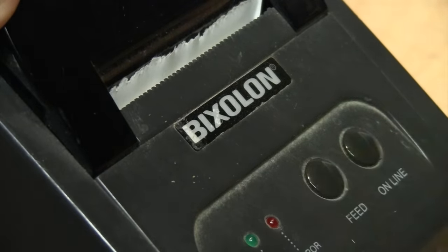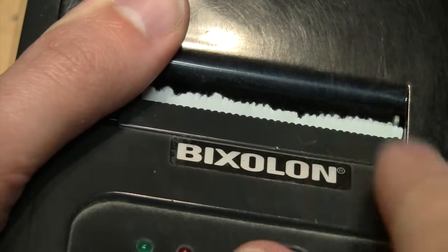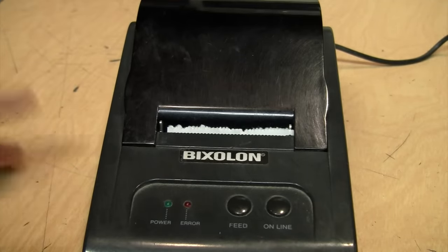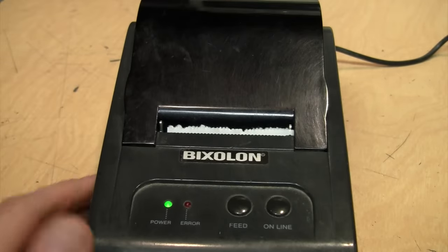That's the protective film taken off, and now it's all sticky, so I probably should have just left it on. I have it plugged into power now, and even without it connected to a computer we should be able to do some kind of test print, so I'll turn it on.